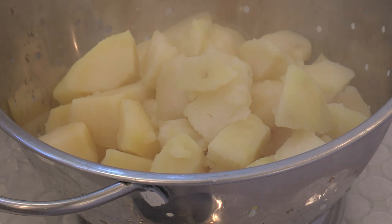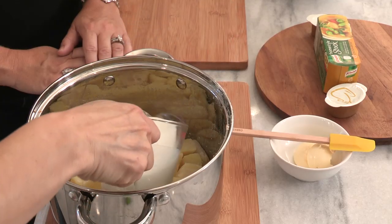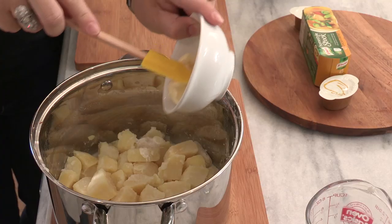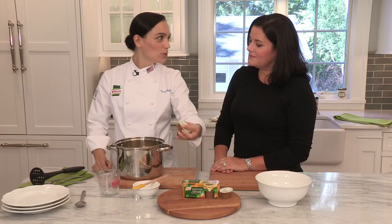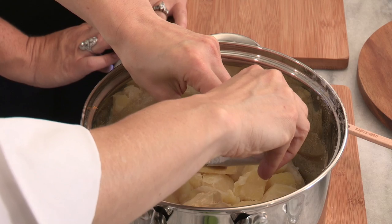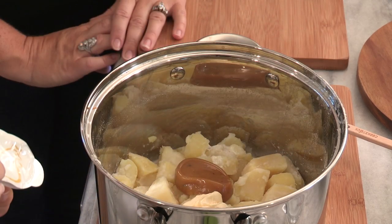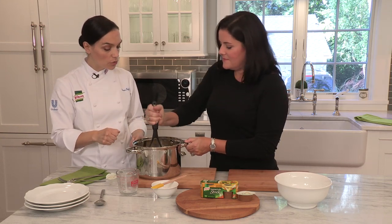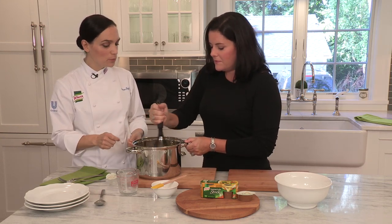So now we're ready to add the rest of the ingredients. The first thing, we're going to add the milk. And Melanie, I don't know if you want to add the margarine in. And our secret ingredient — the Noor Homestyle stock. Just squeeze it, it goes right in. The great thing is that you can add it straight in — from the sheer heat of the potatoes, the Noor Homestyle stock will melt right in.